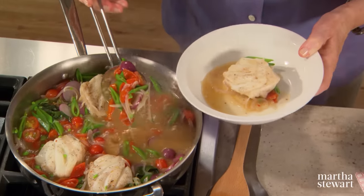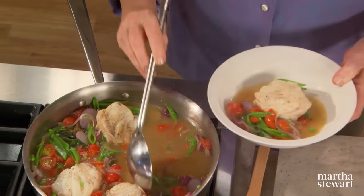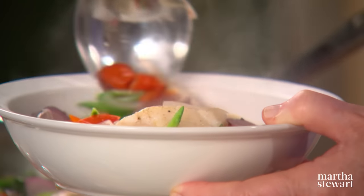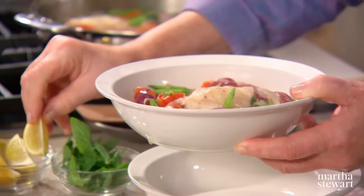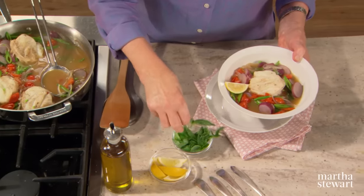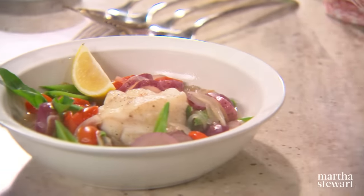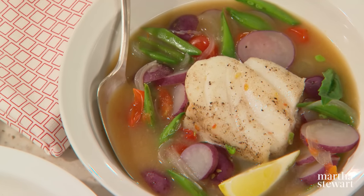And with the vegetables — the colorful vegetables all around — healthy, fresh, really delicious. You might want to serve this with a wedge of lemon and a sprig or two of fresh basil. And that is, in a matter of minutes, a really delicious, healthy, excellent way to serve fish. Enjoy.